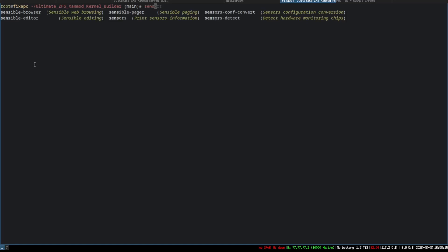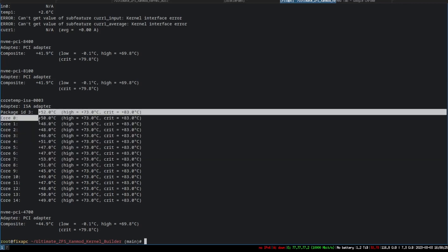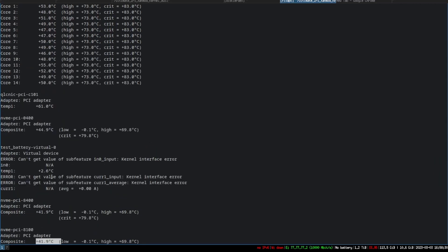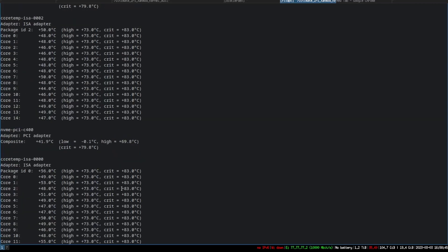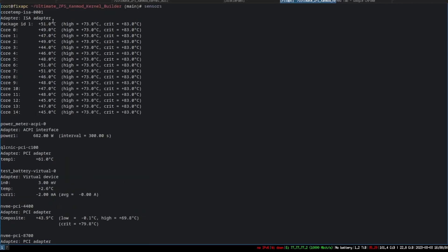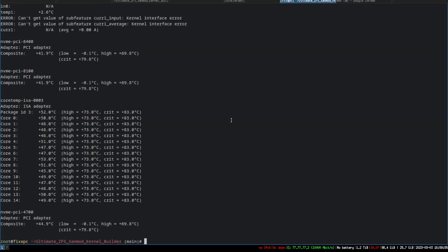Once installed, run sensors-detect, then just type sensors and you'll see critical temps and current readings. Critical temp for the CPUs is shown, and they're currently running at 50°C. The NVMe adapters are critical at 79°C and currently at 41°C. There's even a battery temperature reading. The 10 gigabit adapter is at 61°C — a little warm. Scrolling up, you can see all the CPU cores, all within range and running cool.